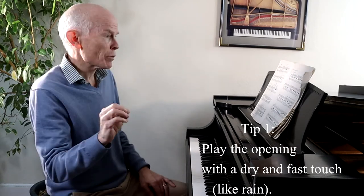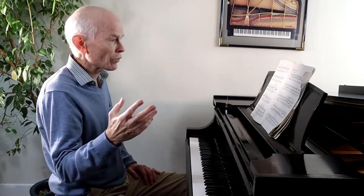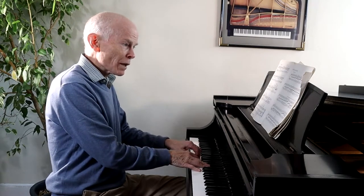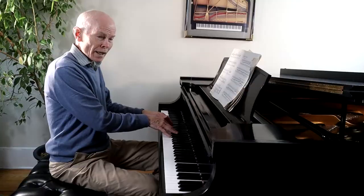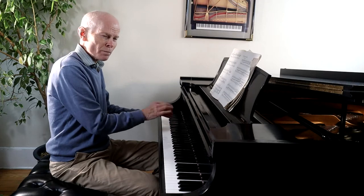Tip number one: you have to establish a wonderful touch from the beginning. There are very fast notes, and he writes 'net et vif' — very dry and fast. A lot of times we want to use pedal for Debussy's music since it's impressionistic, but in this case we want a nice dry sound, almost like the pitter-patter of rain on a roof. The melodies in the left hand are all staccato, and I play the right hand a little smoother, but we always hear that short, dry pitter-patter in the left hand.